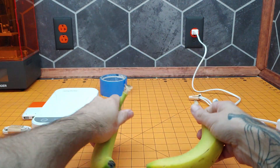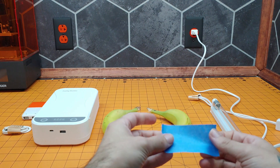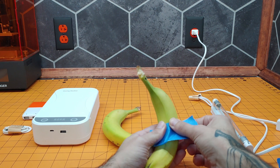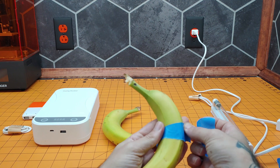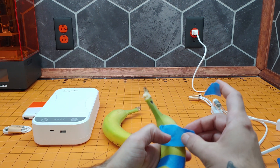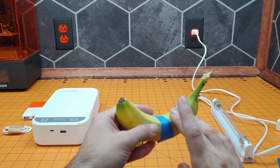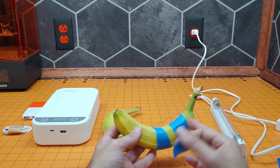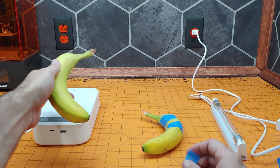We're going to take some tape. UVC is not a very deep penetrating light, so a piece of tape is enough to protect the soft supple flesh of the banana. We'll rip that up and we're going to try and make a nice sharp line — and in fact we will put another piece right there. So we're going to see if after exposing it to the light, this region — really the whole banana less the parts under the tape — become discolored. We'll do the same on this banana and then put it in.